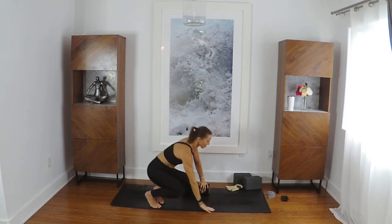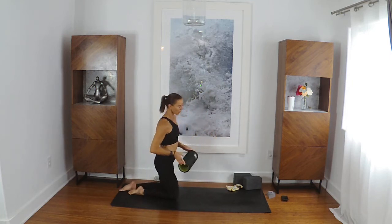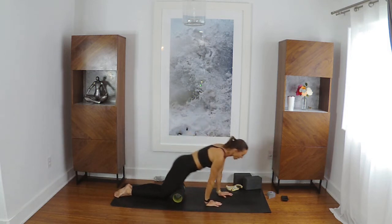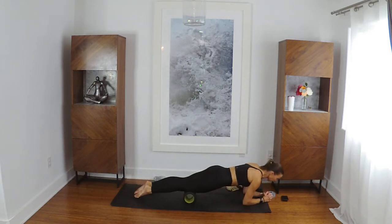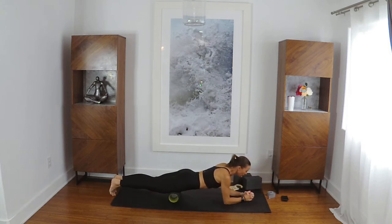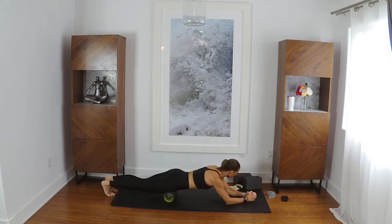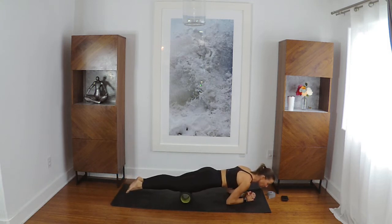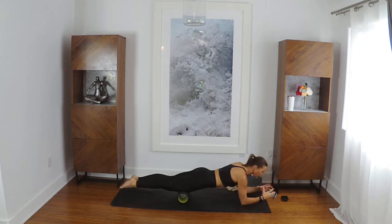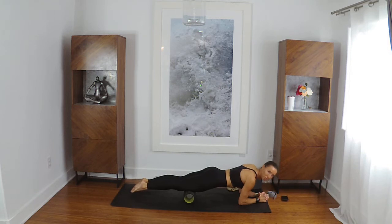We're going to do quick quadriceps. If you can fit both thighs onto your roller — mine's a little small, so it's questionable, but I'm going for it. If you have a full one, you're golden. You can do one thigh at a time if you need to. We're just going to get a quick little flush here. You can also use your small mini ball for any of this if it's too intense with the roller — the ball is wonderful.